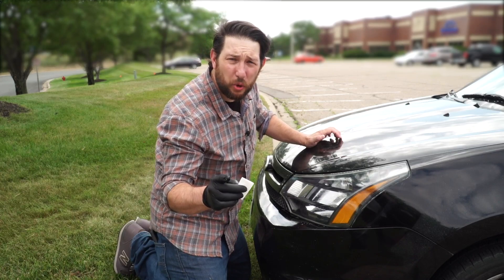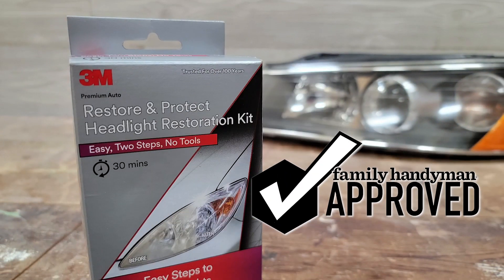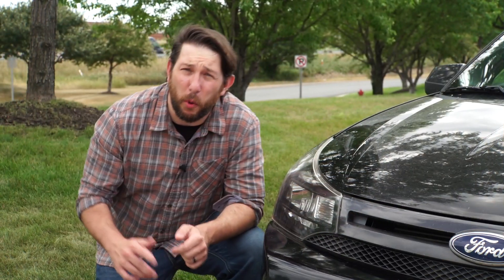That's why the 3M Restore and Protect Headlight Restoration Kit is Family Handyman approved. For more great products we've tested and approved, like this headlight restoration kit, visit us at FamilyHandyman.com.